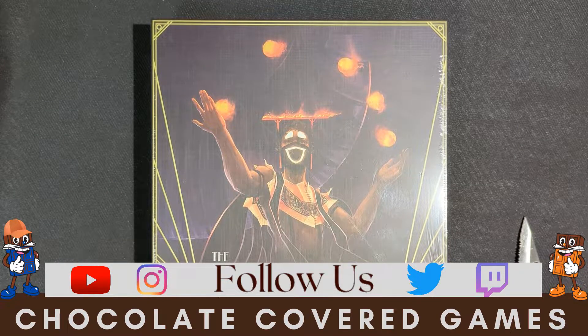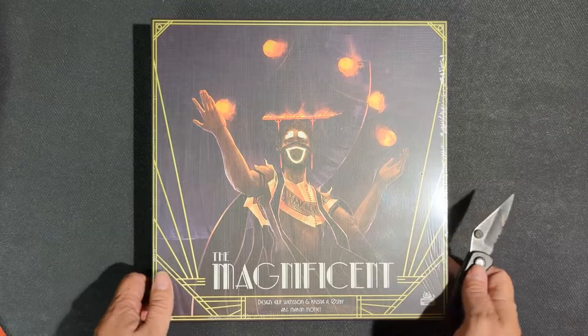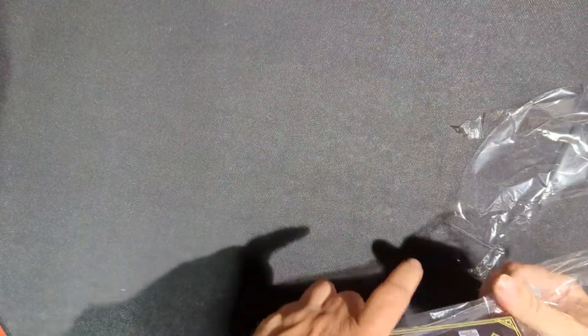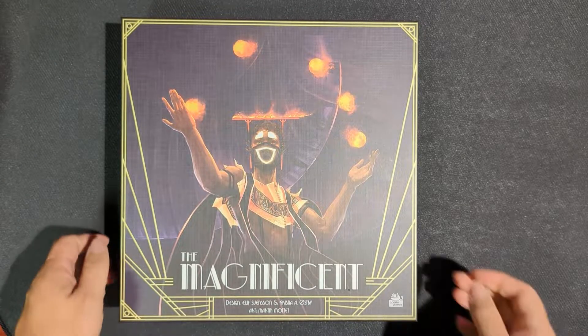Hello, welcome to Chalk Covered Games Unboxing. I'm Doug and today we're going to be unboxing the Magnificent from Aporta Games. I don't know much about this game though I've heard lots of good talk about it. I'm excited to give it a try.